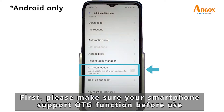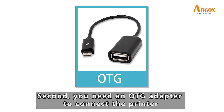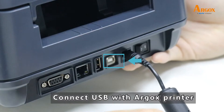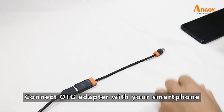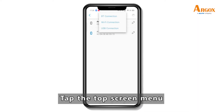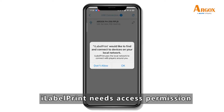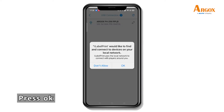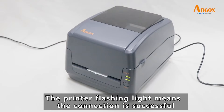The printer's flexion lines mean the connection is successful. First, please make sure your smartphone supports OTG function before use. Second, you need an OTG adapter to connect the printer. Connect the USB with the Argos printer, then connect the OTG adapter with your smartphone. Tap the top screen menu and choose USB connection. iLabel Print needs access permission — press OK. The binding process has been completed, and the printer's flexion line means the connection is successful.